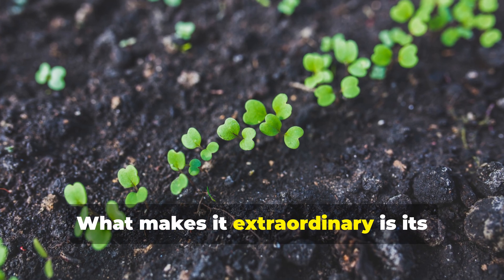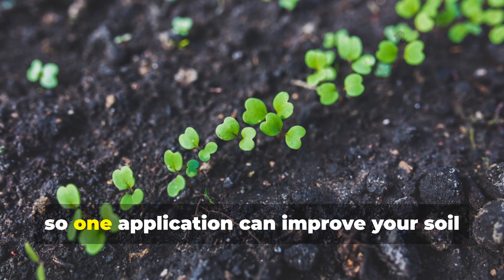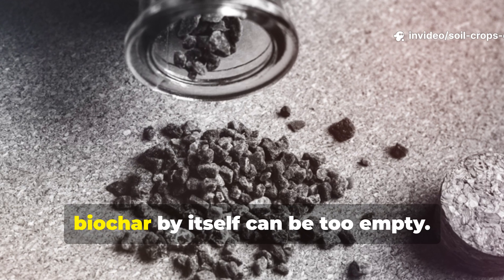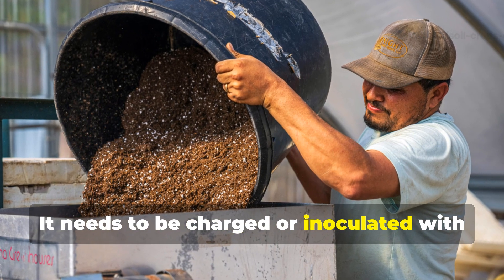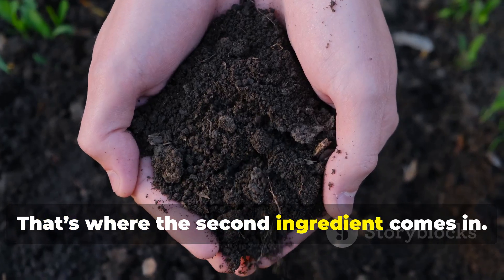What makes biochar extraordinary is its longevity — it doesn't break down like compost does, so one application can improve your soil for years. However, biochar by itself can be too empty. It needs to be charged or inoculated with nutrients and microbes before use. That's where the second ingredient comes in.